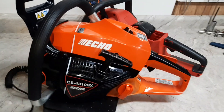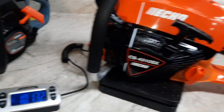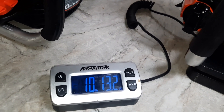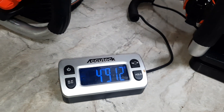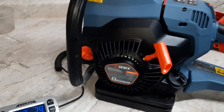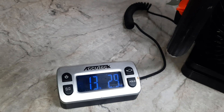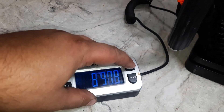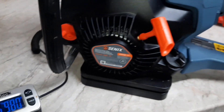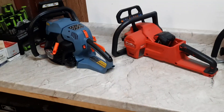The Echo 4310SX, full of fuel and oil: 10 pounds 13.2 ounces. There's the metric. The four-stroke Cenex 49cc is 13 pounds 2.9 ounces. There's the metric — that's full of fuel and oil, crankcase, bar oiler, and gasoline.